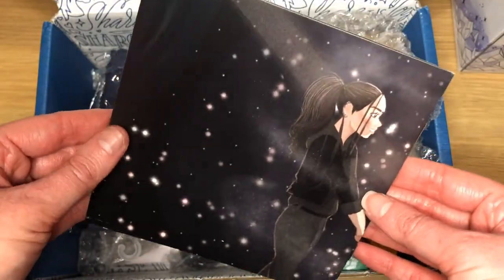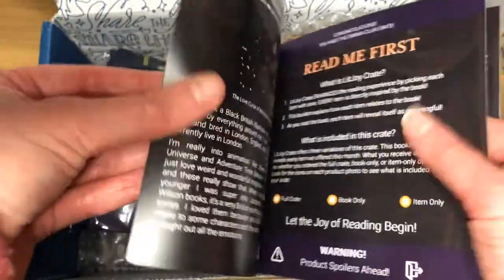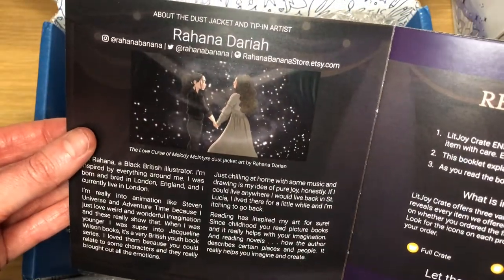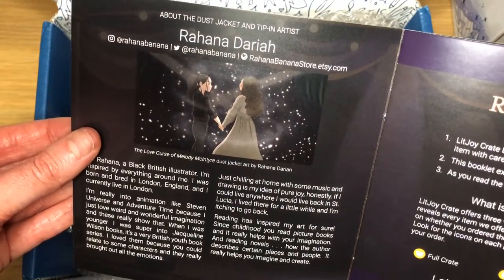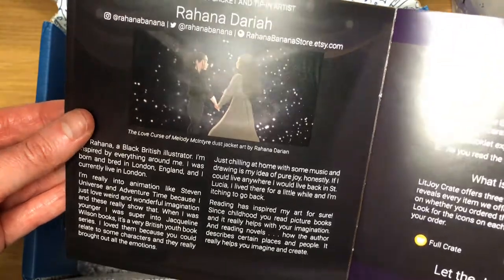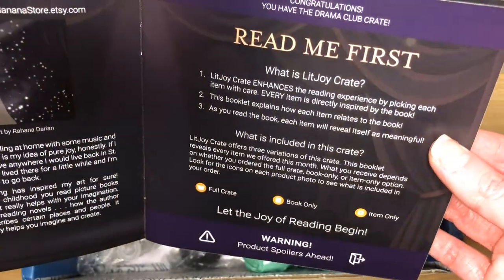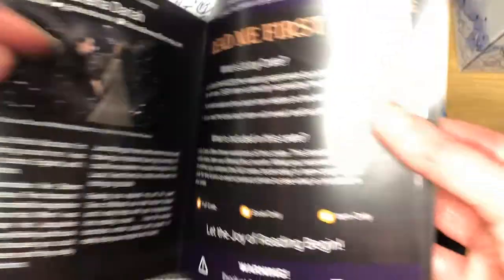So we've got the sleeve artwork, which is beautiful — I really like that. Then we have the dust jacket, which was designed by Rohana Duria. Apologies if I said that wrong. And then that's just a description of the crate.